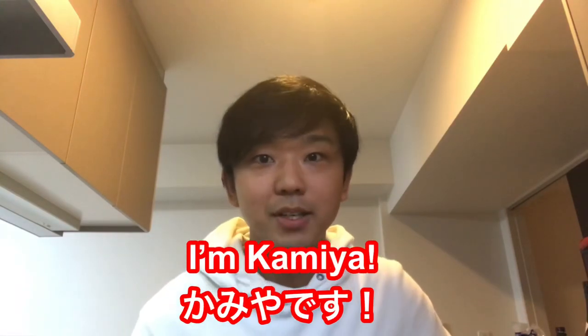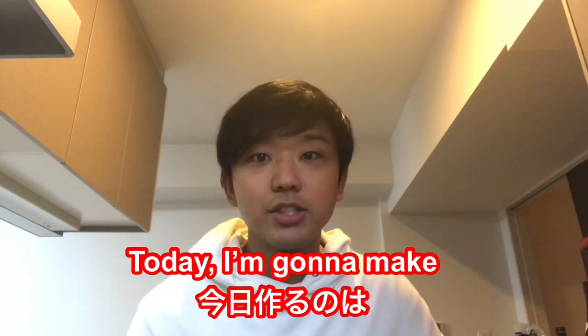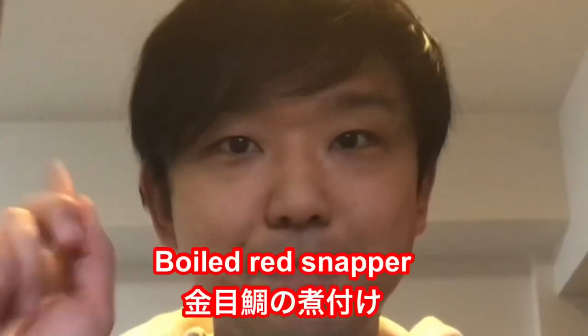Hi guys, I'm Kamiya. Welcome to Kamiya's English Kitchen. Today I'm gonna make Kinmedai Nitsuke.